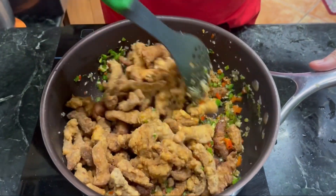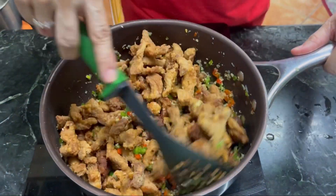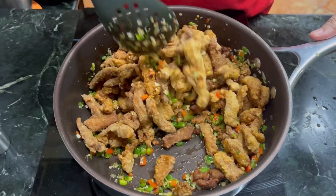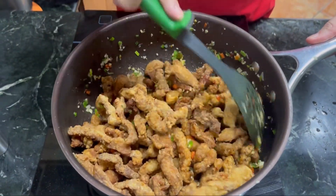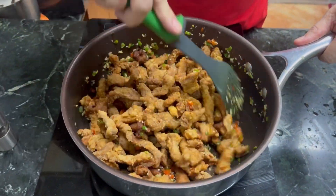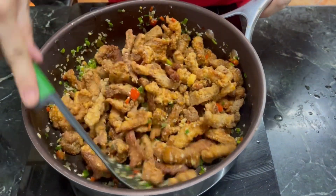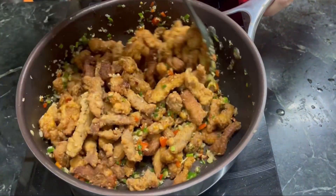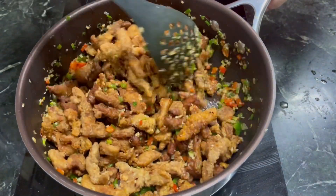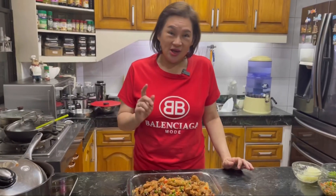Just toss everything together and then plate it. Mix it all in, and there we have it! The sauce ingredients go on top — it's dry, you know, kids really love this kind of dish. Sometimes they'd take it home without any rice — they just snack on it as is.